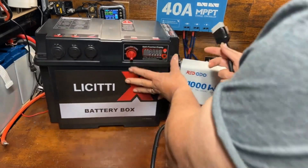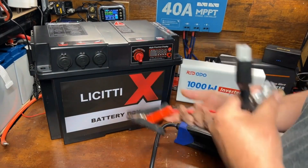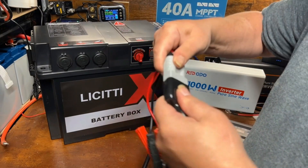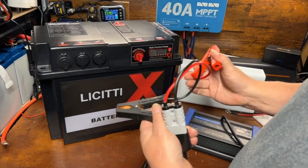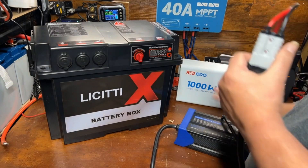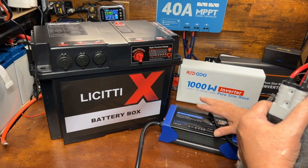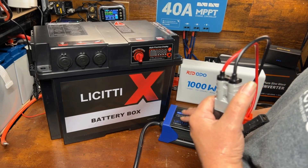But that's not all it does. It comes with standard alligator clamps for charging a battery, so you can use it just like that on a regular battery — your car battery, your solar batteries, or your lithium iron phosphate batteries, which is obviously the main thing I'm interested in. It's pretty cool to have the ability to use this on your vehicle as well.